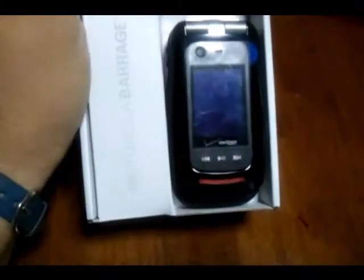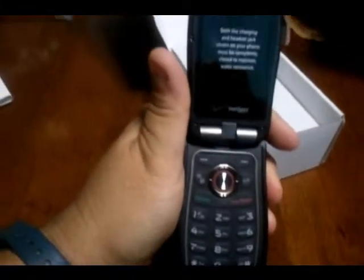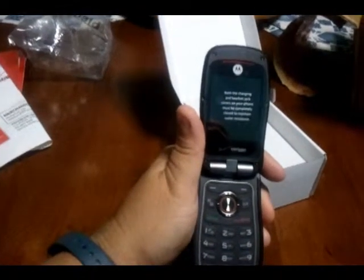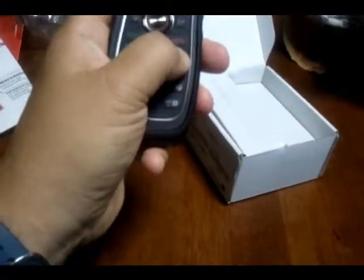There it is — my brand new Motorola Barrage! Of course there's no back on it. Both the charging and headset jack covers — your phone must be completely closed to maintain water resistance. This feels kind of nice; they're raised keys and it feels rubberized. This feels pretty nice in my hand.